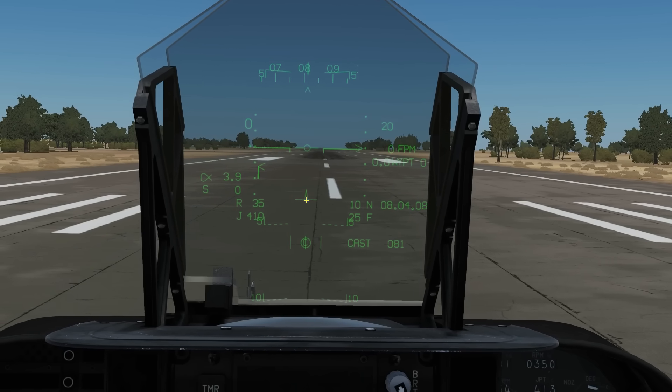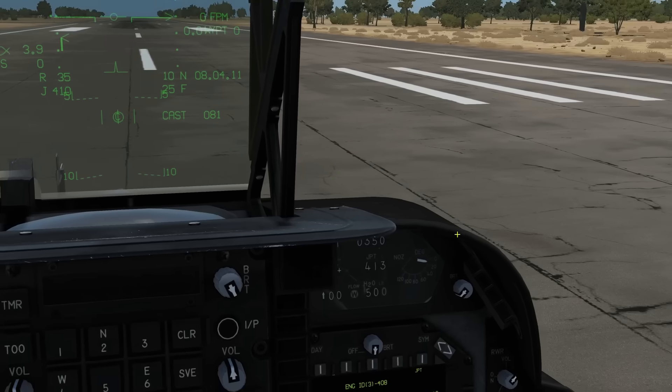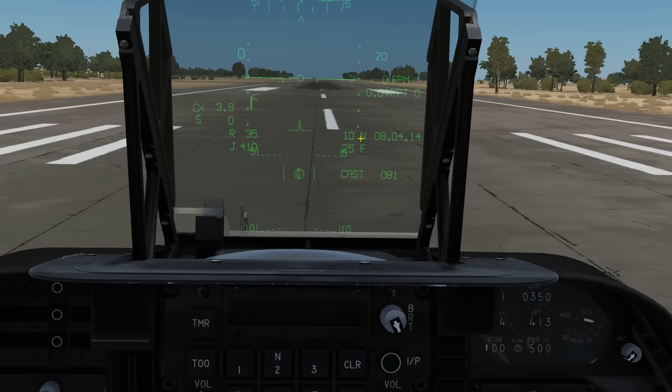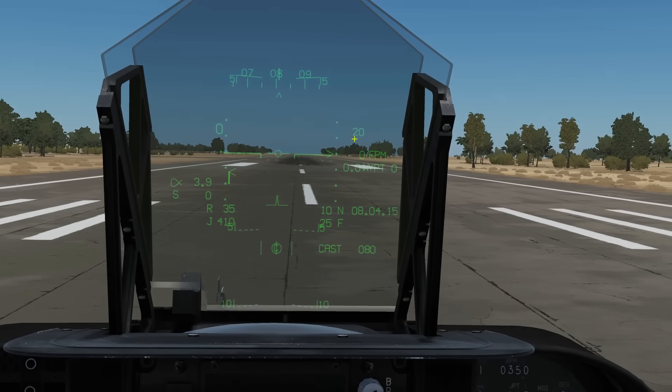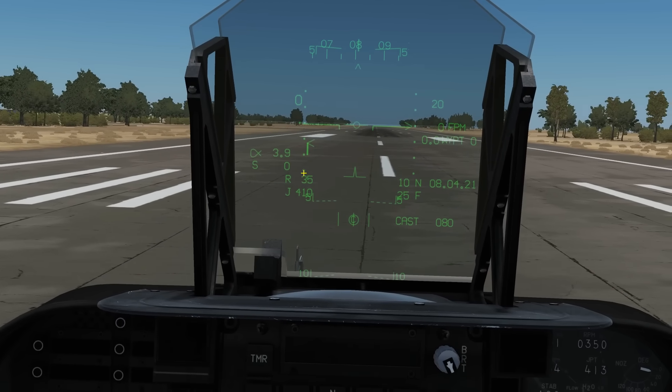The witch's hat tells us which way we're actually facing, and the path vector tells us which way we're going. We also have our nozzle position, our flaps position, our vertical velocity, our normal IAS velocity, and our engine speed displayed on the HUD.